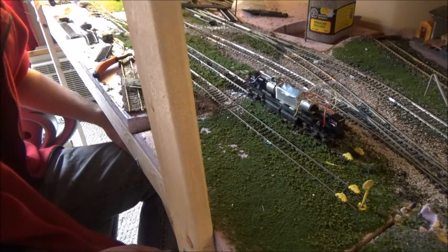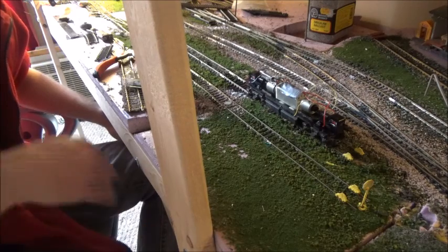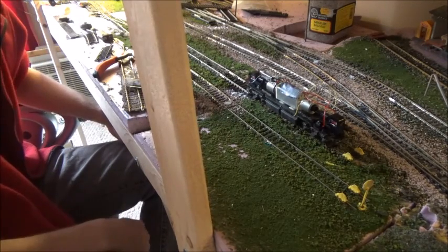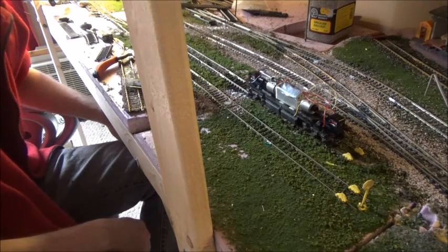All right, that's it for today's video. There wasn't really much to see — just installing another siding. Boring. Bye.